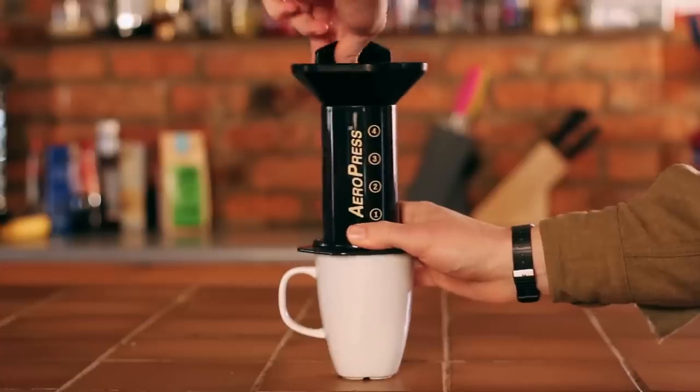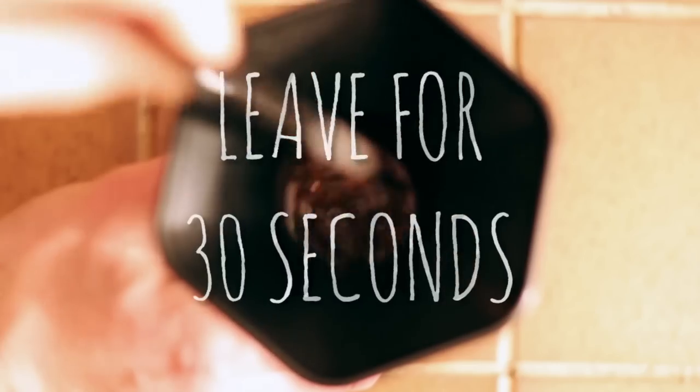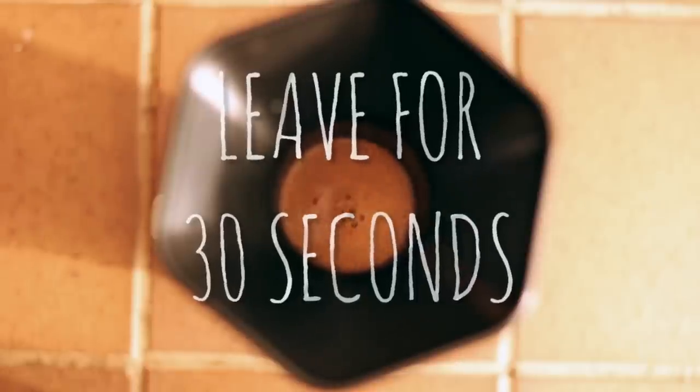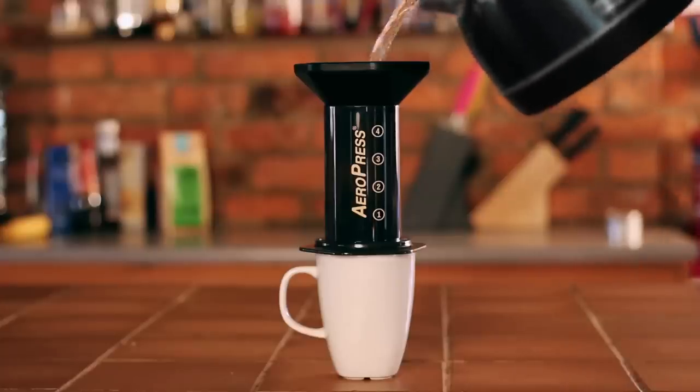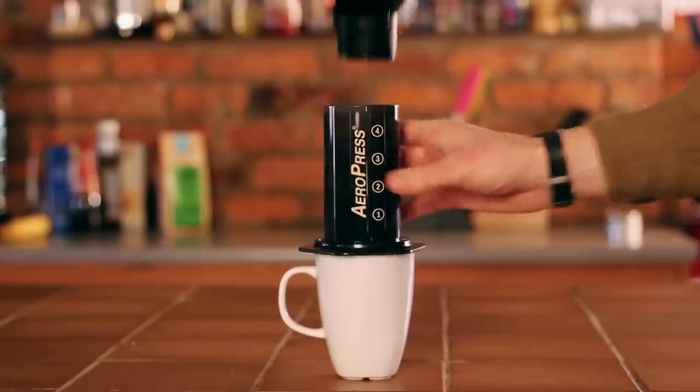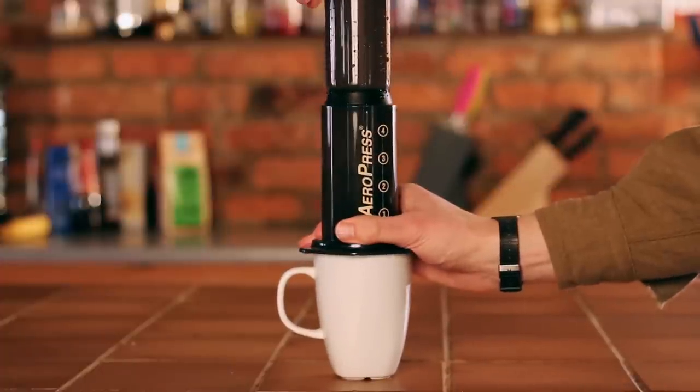First, we're adding 40g of water at a temperature of 80 degrees Celsius to allow the coffee to bloom for 30 seconds before adding the rest of our water. After a quick stir, apply the plunger. This should take about 20 seconds.